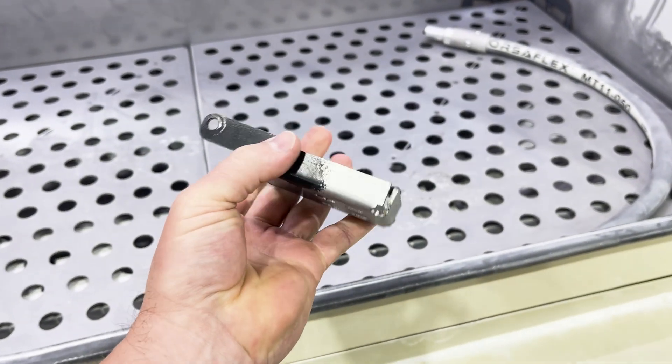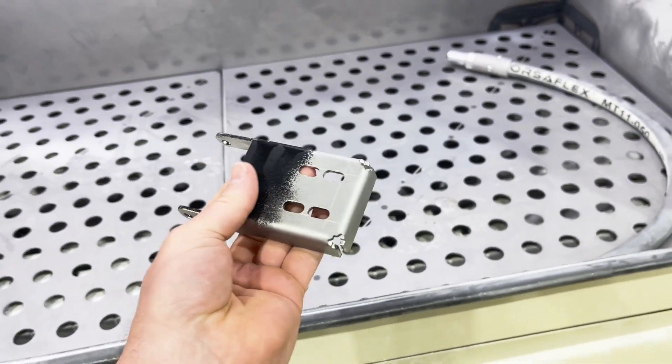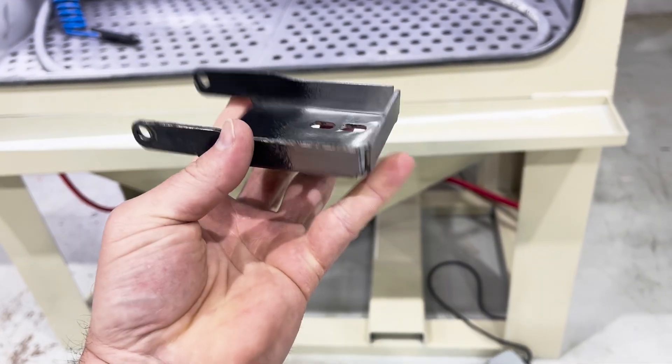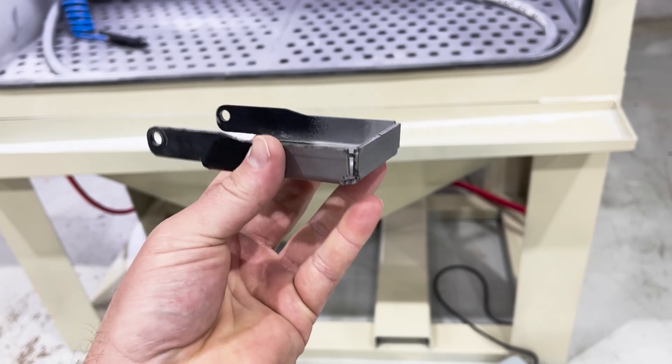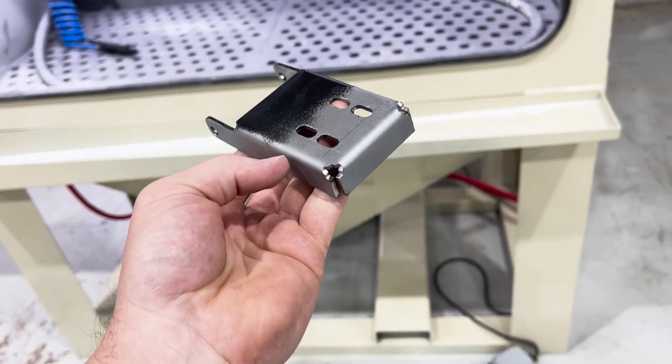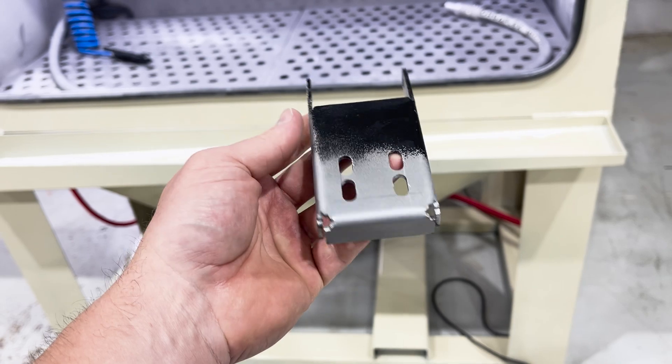Now, powder coating will probably be a different story rather than paint, but again, dry soda blast will definitely remove paint. It will remove carbon from a cylinder head. It will remove grease and grime from engine parts — we've been showing that off, but this is a great example.